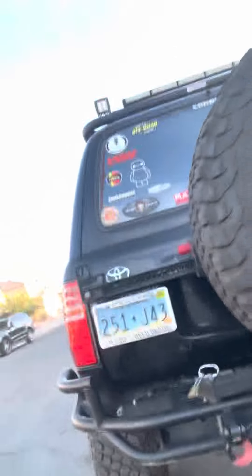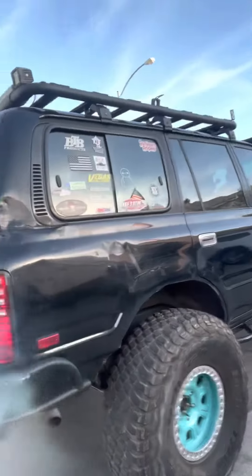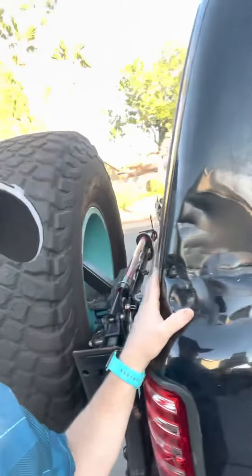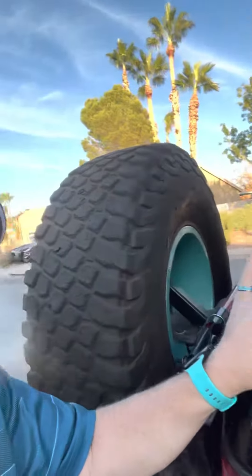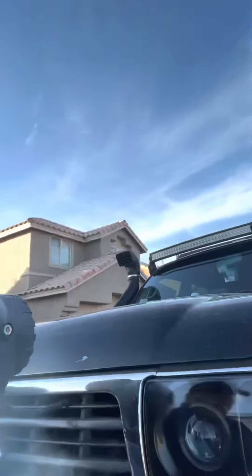I'm going to be doing a walk-around video in the next day or two. I just wanted to let you guys know — I'm going to get this body damage fixed soon. It's from Devil's Peak. If you guys have questions you want answered, leave them in the comments so I know I've touched all the bases on the truck.